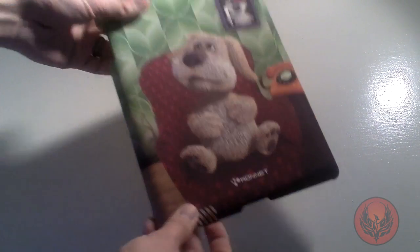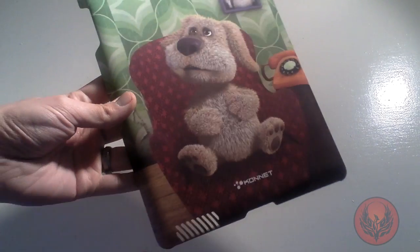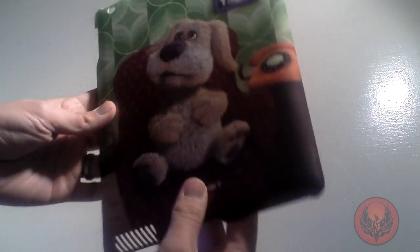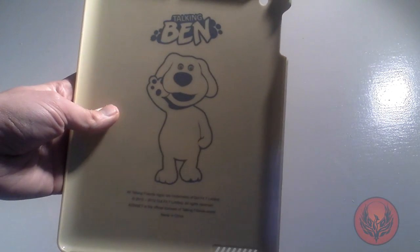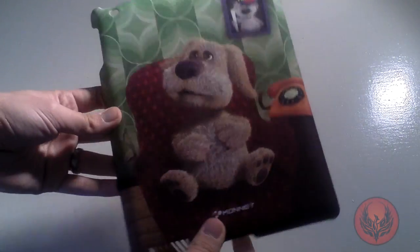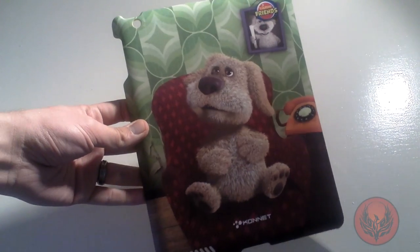This case is a hard shell and it's made of a plastic material, so it's going to protect the back of your iPad. Inside you've got the Talking Ben logo, and Talking Ben and Connit have licensed this. They do a really good job of printing on the back of these cases.